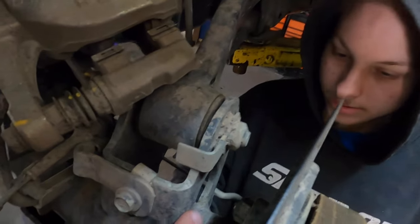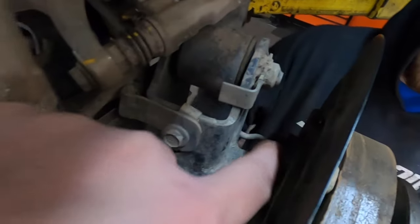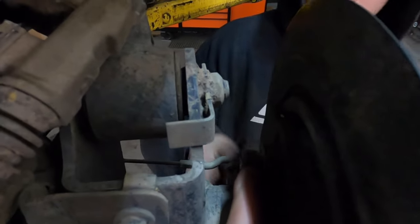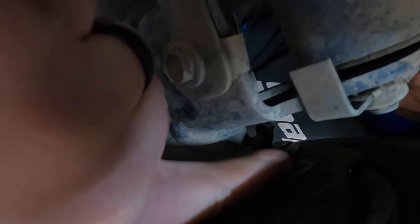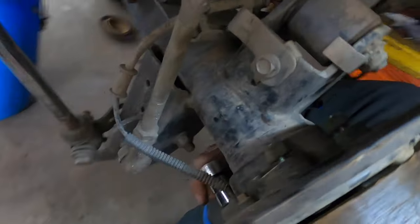Jeep actually was doing something smart here — they put a hole right there so you can use a deep well socket to tighten that nut. You can put a deep well and get to it right there.